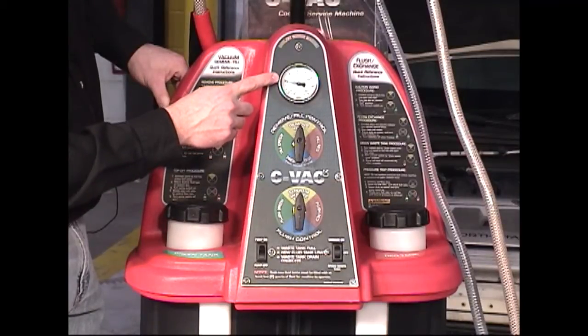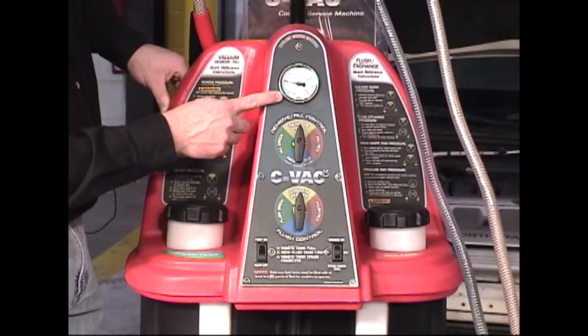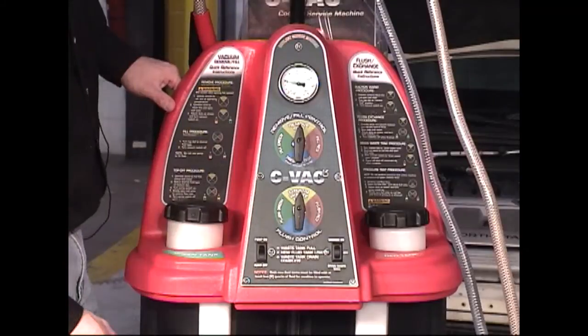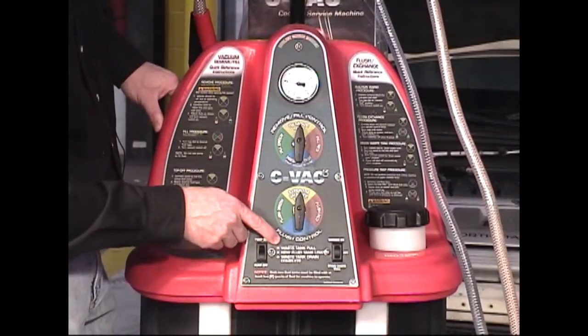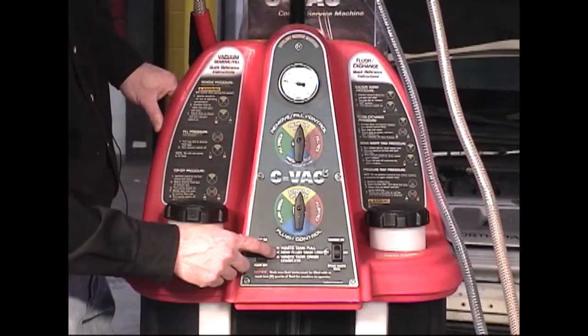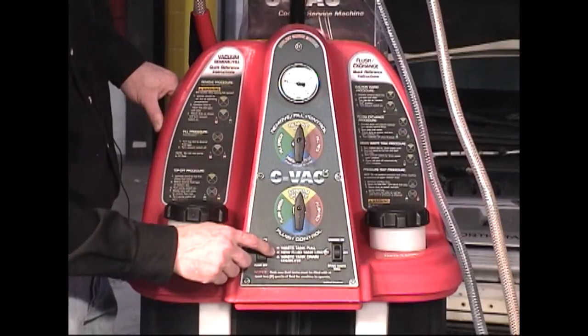Also on the control panel is a pressure gauge, which can read pressure up to 60 PSI or vacuum to minus 30 inches of mercury. Also located on the front of the control panel are three LEDs. One signifies when the waste tank is full, and the next signifies when one of your new fluid tanks is low.